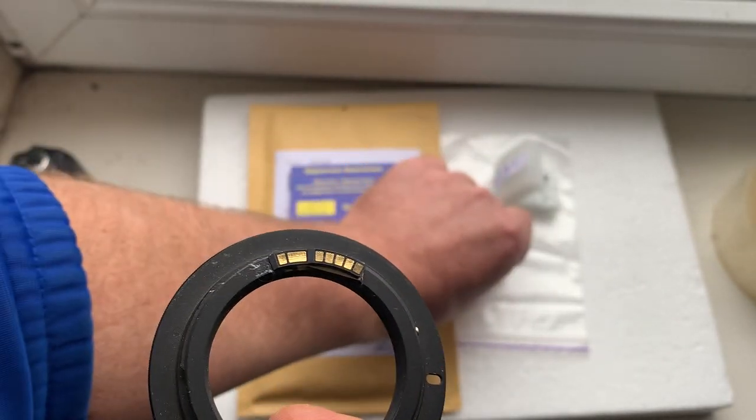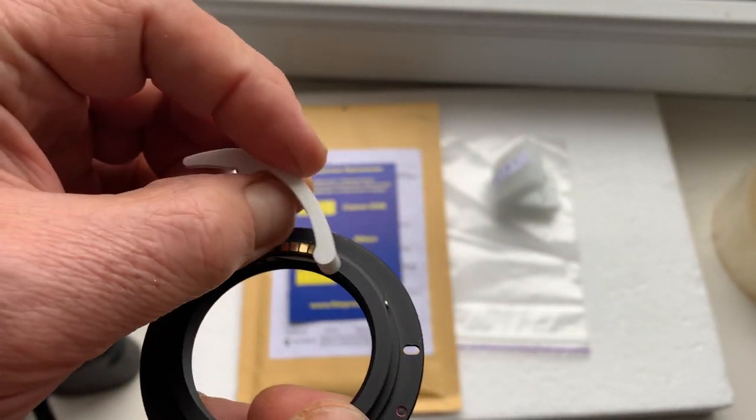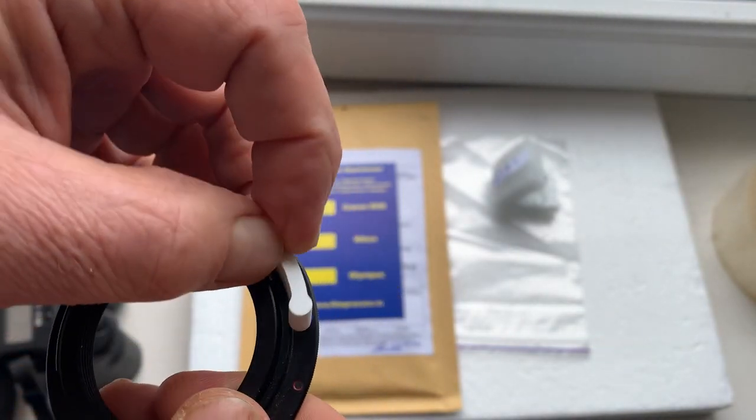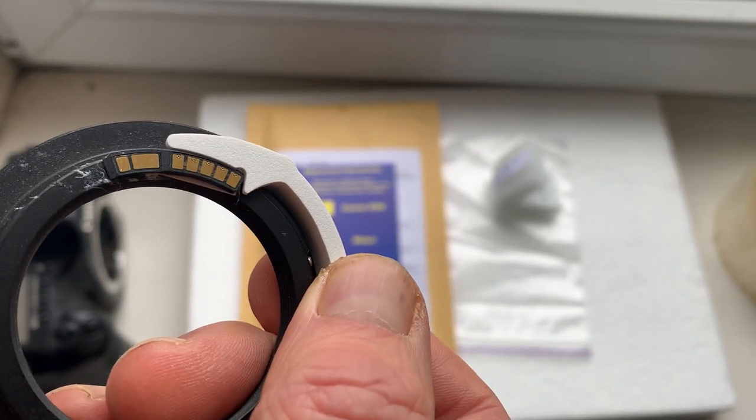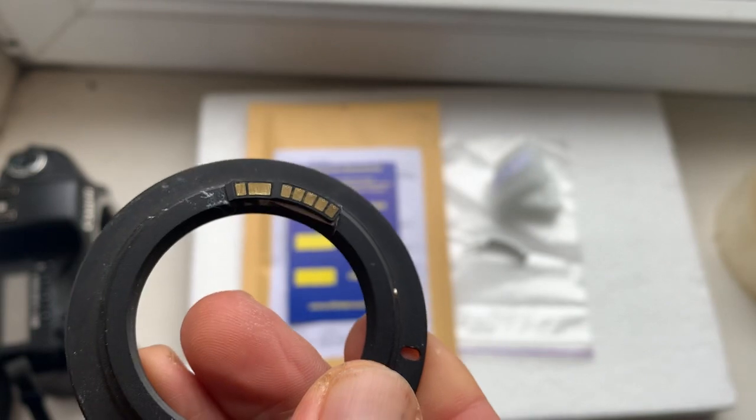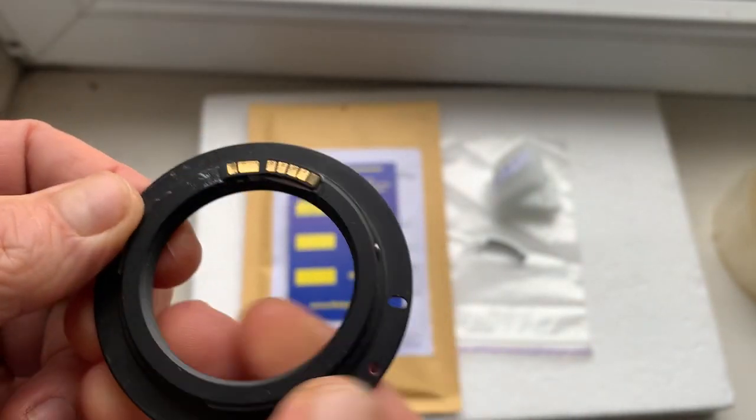My advice: first install the chip with help of double-sided adhesive tape. This is the Caliber, and this is the chip on double-sided adhesive tape. A little piece of double-sided adhesive tape I will send together with the adapter.